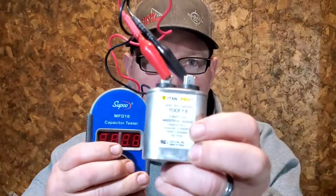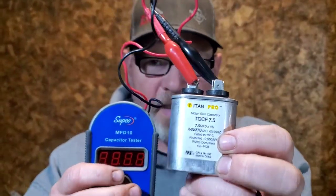But what you should see if you have a good capacitor is something like this. This capacitor is rated at 7.5 microfarads. Press the button and instantly it tells you 7.3. That's the rating plus or minus 5%, and that's well within range — so we know that we have a good capacitor.